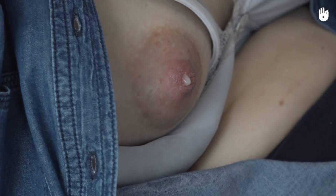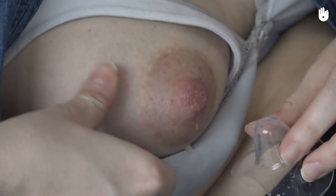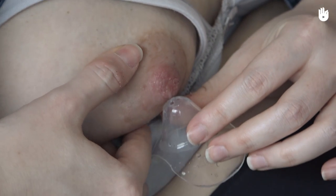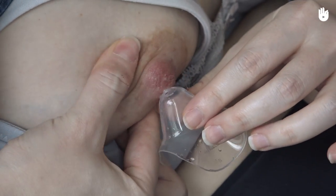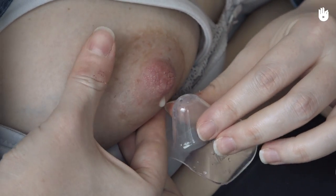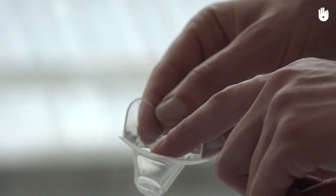To fit the nipple shield, express a bit of milk and apply it to the shield. The smell of the milk will cover that of the plastic to encourage the baby to try and latch onto the nipple shield. Moisten the edge in contact with the breast to facilitate sticking. Make sure the nipple is well centred.